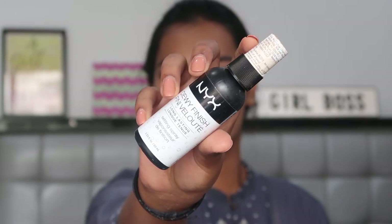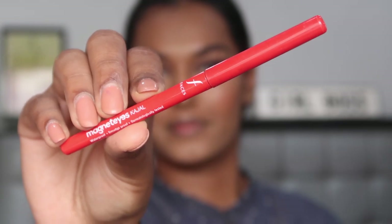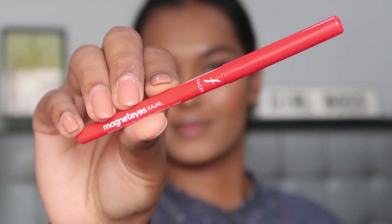Setting my face using the NYX Dewy Finishing setting spray and picking up any excess product with a flat sponge. For kajal I'm using the Faces Magnet Eyes kajal and applying it on my waterline, then smoking out my lower lash line with the same shades I used in the crease from the Elf palette, using the Elf crease brush.